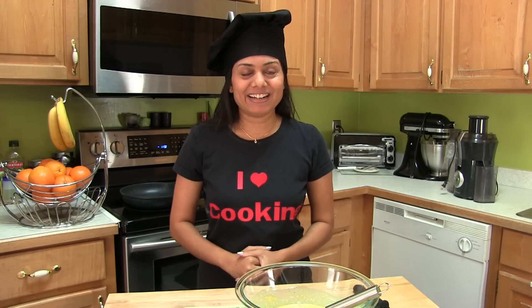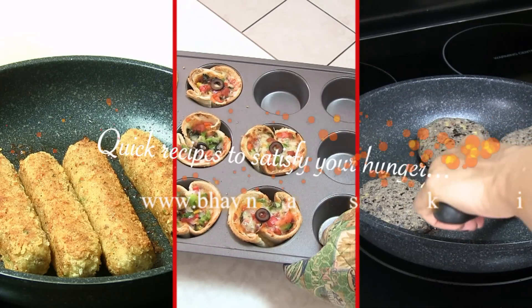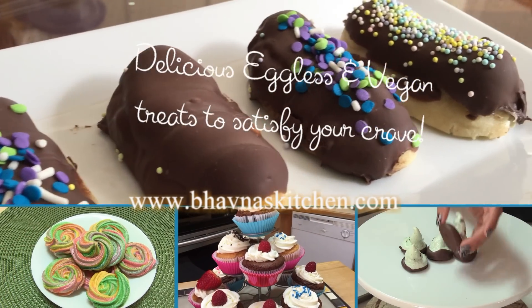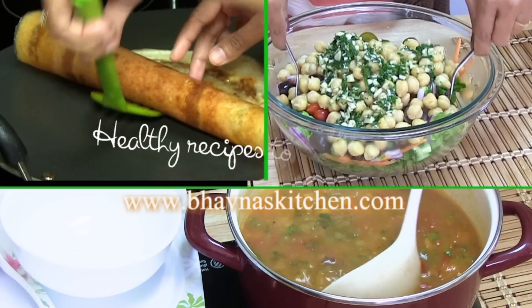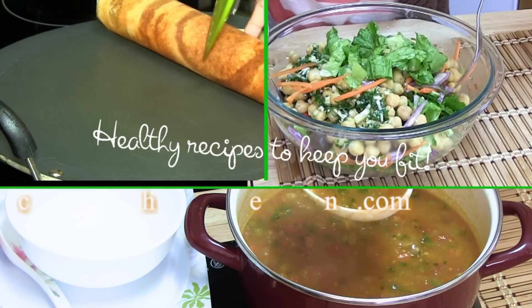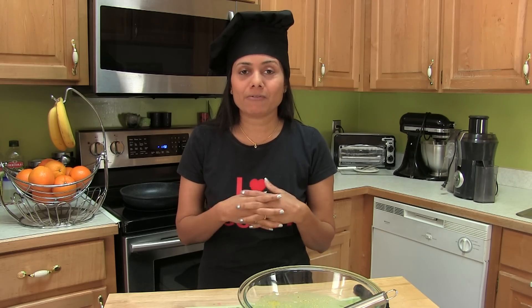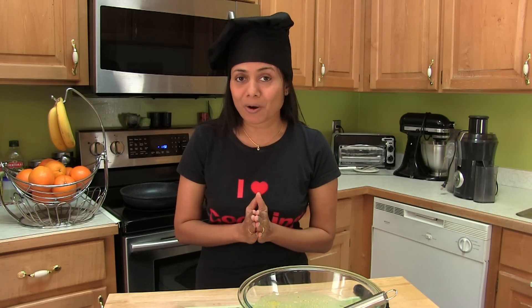Hi, welcome to Bhavna's Kitchen. Today I'm going to share with you all my favorite breakfast — it is egg-free bread omelette.